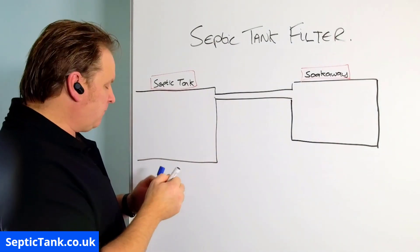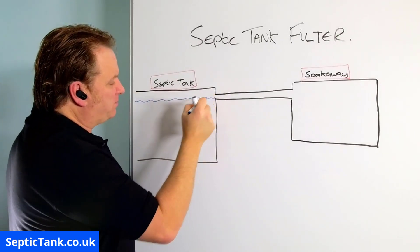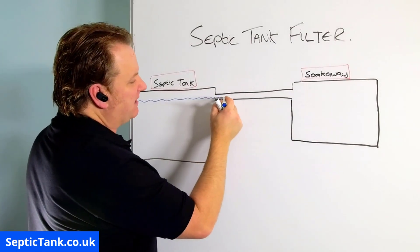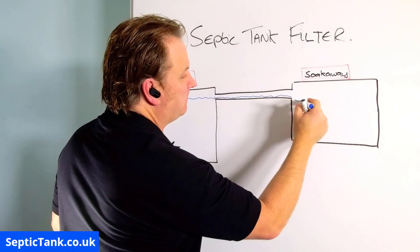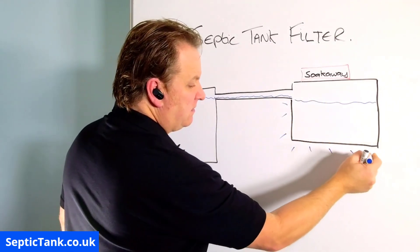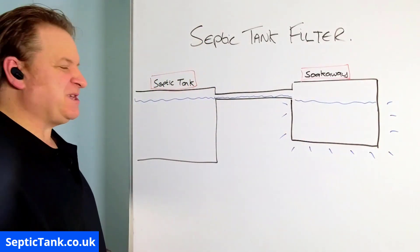The septic tank will fill up with wastewater from your property — from your business, wherever. It will then leave the septic tank, make its way down this outlet pipe here, and then go into the soak away. From there it will soak away into the soil. That's pretty much how a septic tank and soak away work.